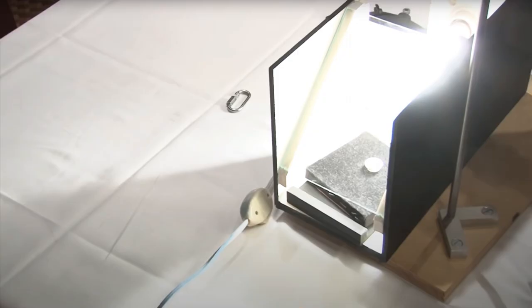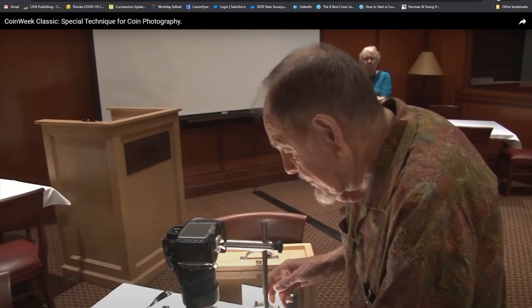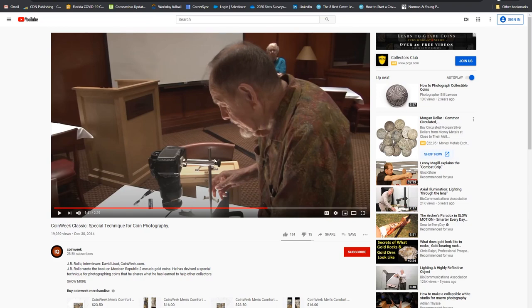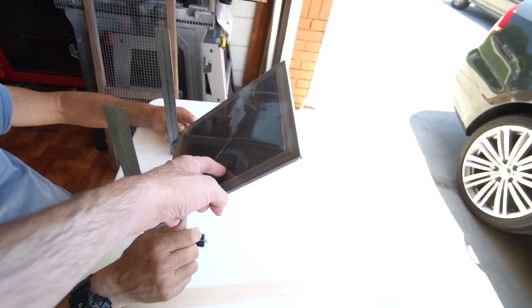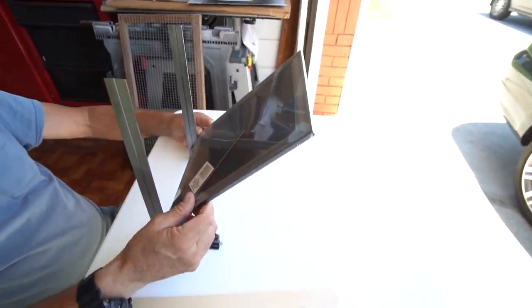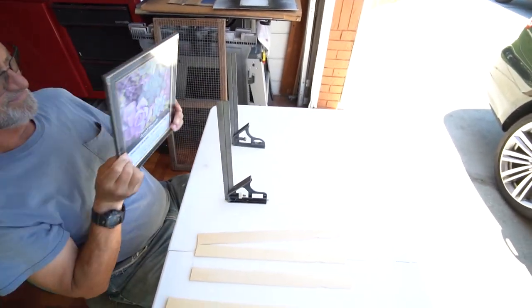So I went ahead and built this setup because I wanted to see what it would look like. I found plans online and kind of made up my own as I went, since I didn't have the same materials — they used aluminum. I'm going to show how I built it. The core idea is a picture frame with a piece of glass in it.